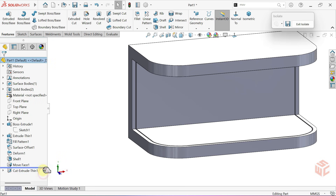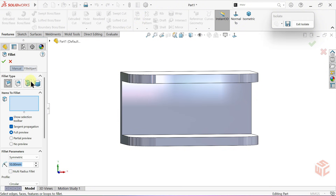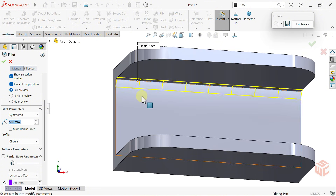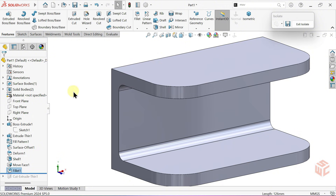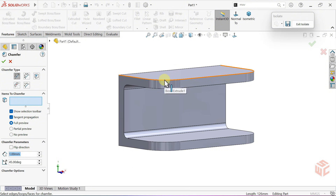This time, we'll deactivate the cut operation. Now let's go into the fillet command. We'll set the radius to 5 millimeters. We'll select the edges we want to apply the fillet to. Now let's go into the chamfer command. We'll set the type to angle distance with a distance of 1 millimeter and an angle of 45 degrees, and apply it to the relevant edges.